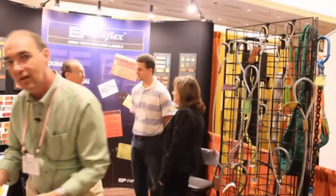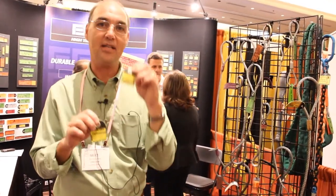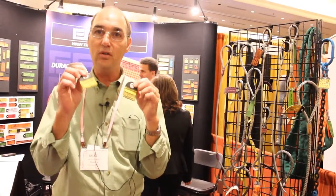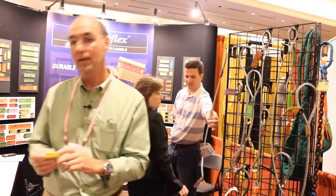Our newest tags are the inspection tags. You can keep a five-year inspection record or a one-time inspection record. This is great for the sling maker because he gets his name on someone else's sling when they inspect it. So you can use it for your slings or when someone else's sling comes in for certification and inspection.